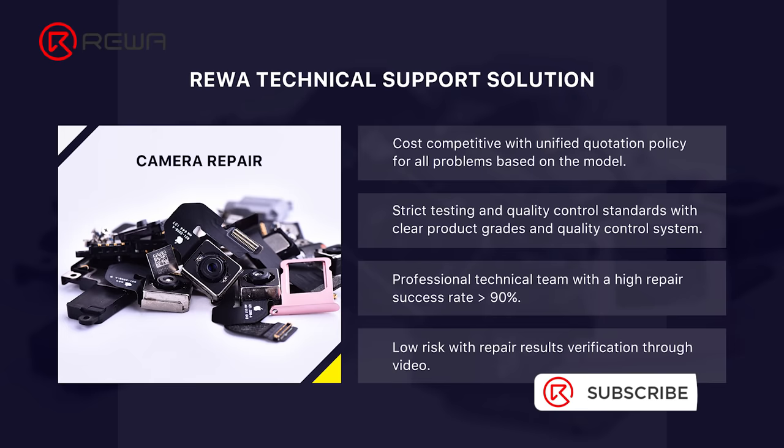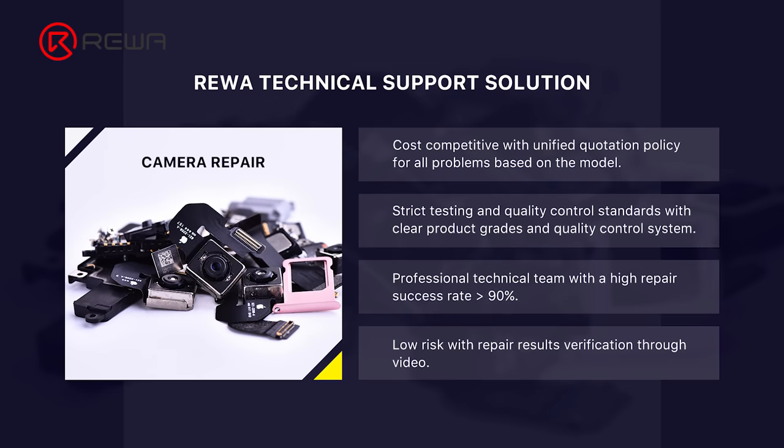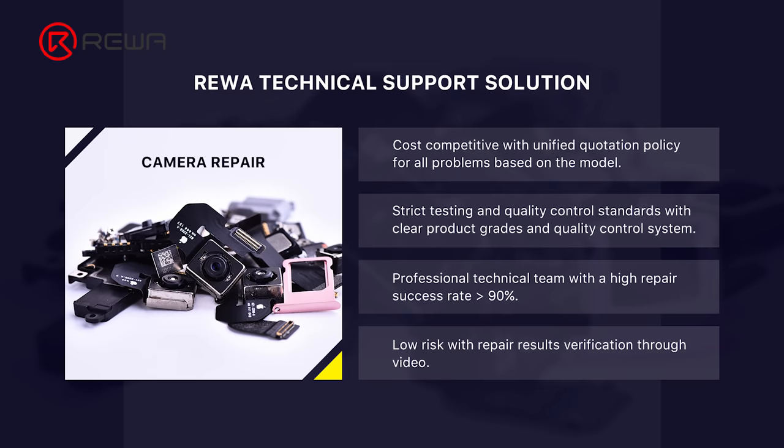For camera repair, Rayway offers third-party repair service. If you have such repair needs, please don't hesitate to contact us. You can also buy the tools used in this video from our online shop. Thank you for watching.